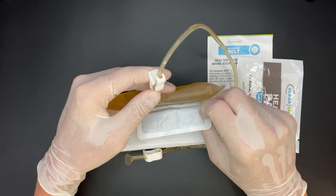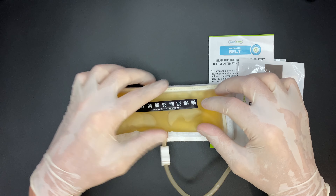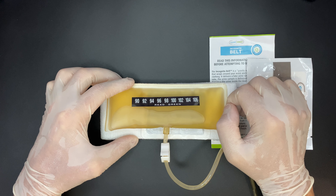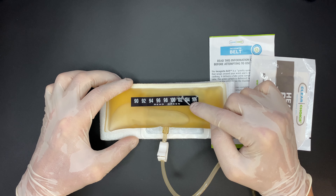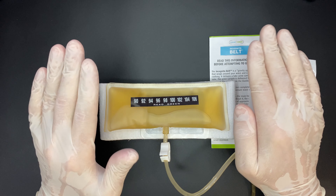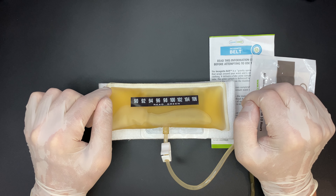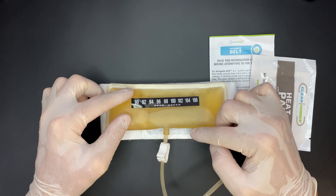The instructions are super clear, and they have a phone number for any queries or issues you might face. The only gripe I have with the incognito belt is its price. However, considering it comes with an all-inclusive package — with the urine, a discreet method to carry during the drug test, and a means to heat it — I'd say the price is fairly justified.